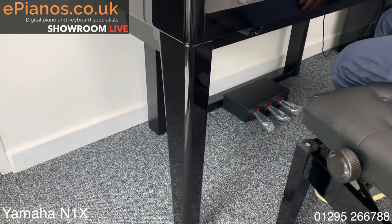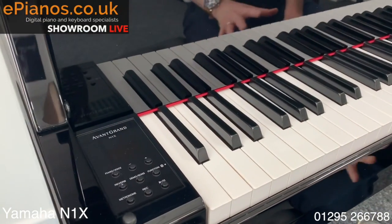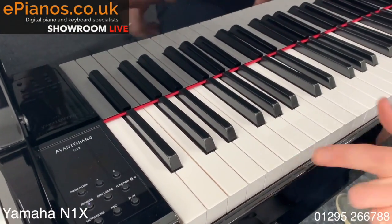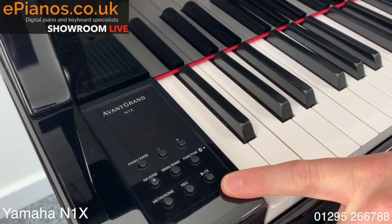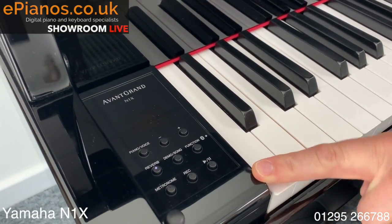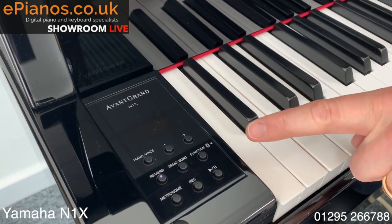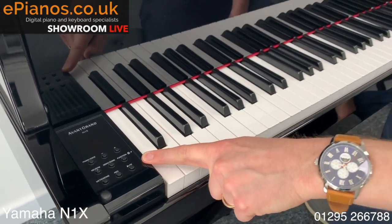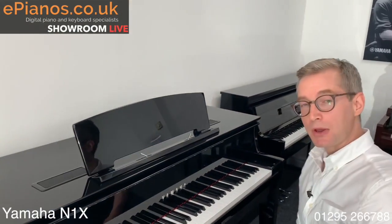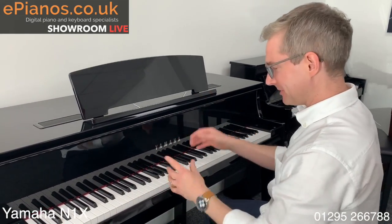The controls on it are mercifully simple. It's just a case of switching it on and it resets the piano every single time. But everything on here has a practical use. You can record yourself playing and transfer it onto a computer. You've got a metronome built in. You can use different sounds as well if you like. And you've got Bluetooth functionality so you can play music from your phone through the speakers of the piano. So that's the N1X — I'll play it a little bit more because I really like it.